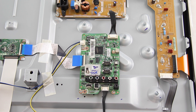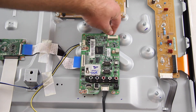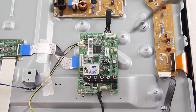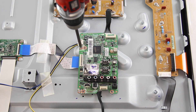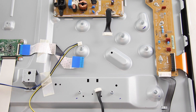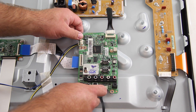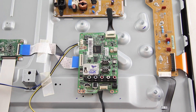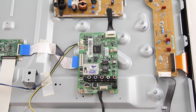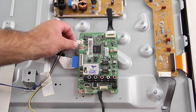The next board we are going to replace is the main board. Disconnect all of the cables on the board. Remove the screws and the board from the chassis. Align the replacement board and install the screws to secure the board to the chassis. Reconnect all of the cables and connections.